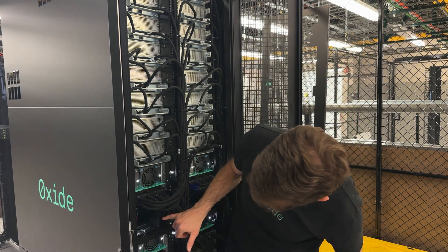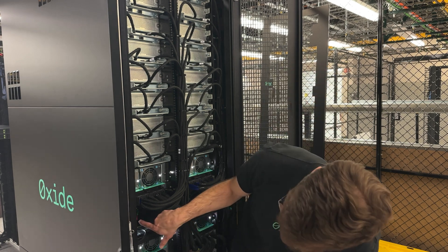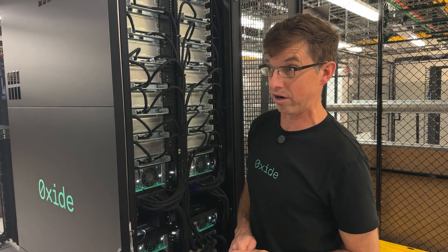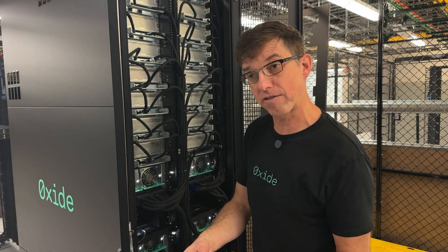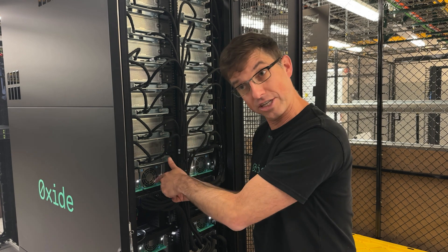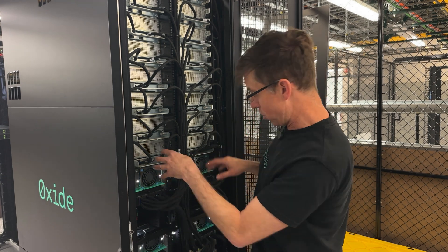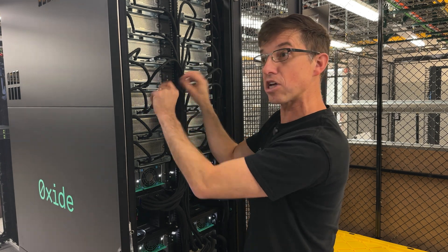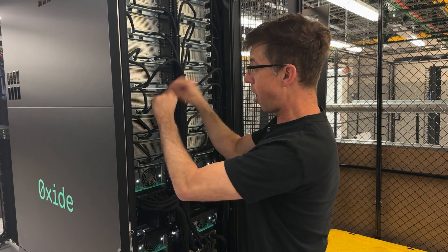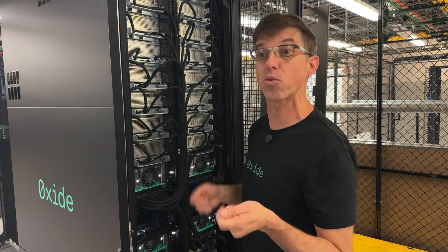In here, in addition to our power shelf, there is a little light back there for our power shelf controller. The service processor that we use on our compute sleds — we took that same service processor and root of trust that's in the switches, and that's also in the power shelf controller. The compute sleds are networked via the high-speed network, and we use some of the unused lanes — unused pairs — to wire up all the service processors. So you can manage this whole thing remotely without having to deal with cabling, which is a really big deal.